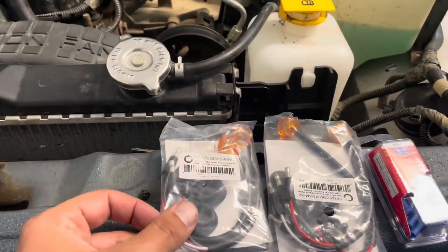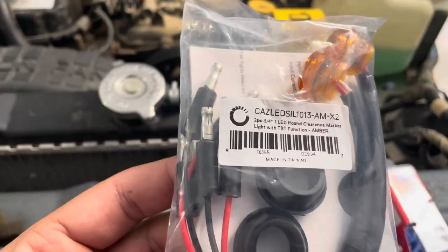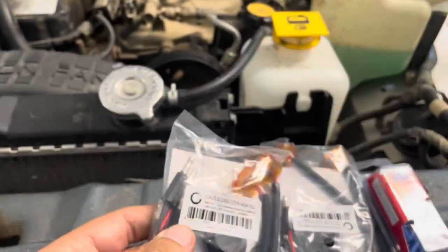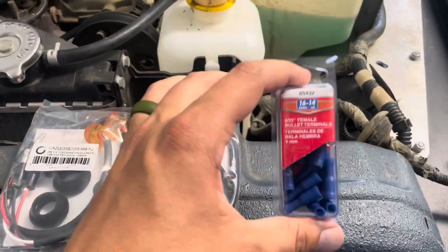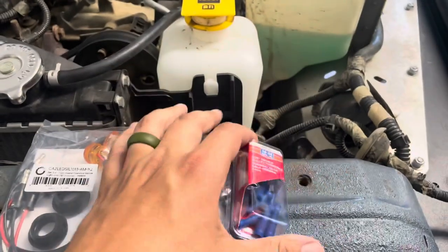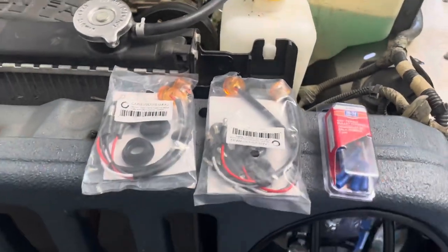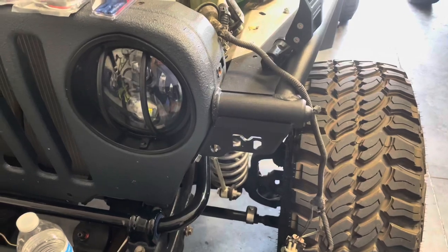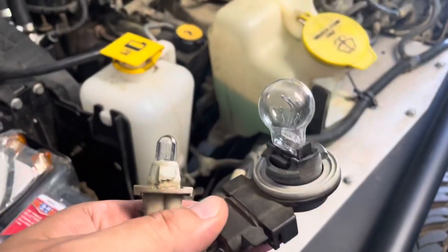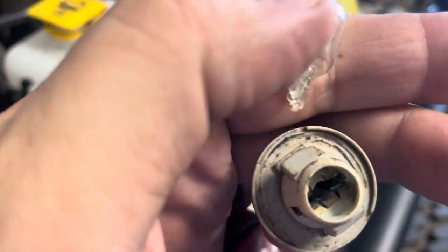Today is turn signal day. I ordered these three-quarter inch LED marker turn signals on Amazon — they come with bullet connectors, so I had to go to AutoZone to pick up some female ends for the bullet connectors. It comes with 14, and I think I'm going to need 12. These stock lights haven't worked in a while; they have new bulbs, but I know it's not the bulbs — I know it's these connectors inside here that are so corroded.